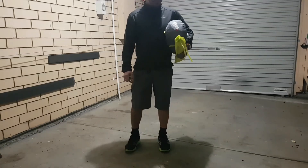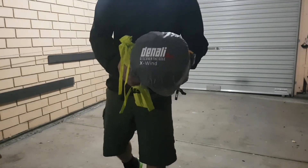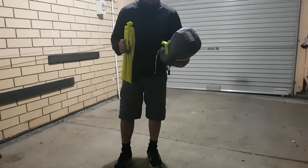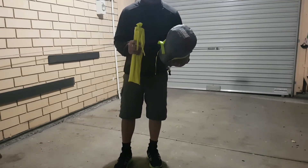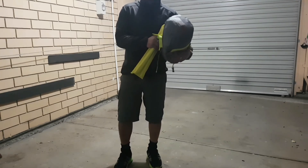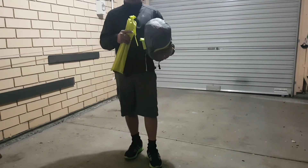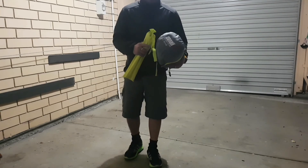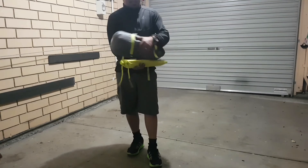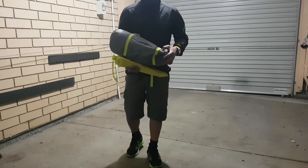Hi guys, this is Eric and I'm gonna show you my Denali X Wind tent. I've had it for four months now. I'm doing this video because I'm gonna vacuum inside of it. We went to Browns Beach in York Peninsula, here in South Australia, and camped there for two nights, three days. We went fishing — that's where I got my catch and cook video.